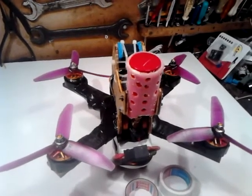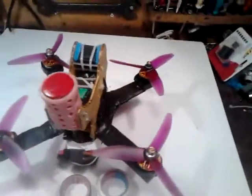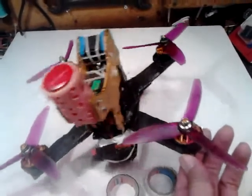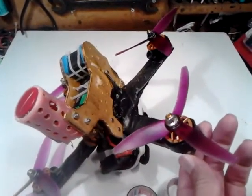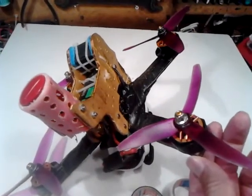Hello guys, I show my racer drone. As you can see, everything is alright but the rear left arm is broken after an unsuccessful power loop.